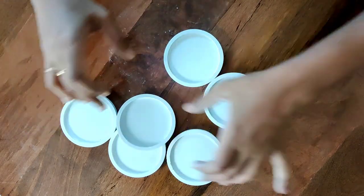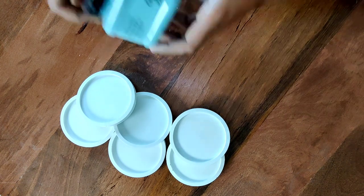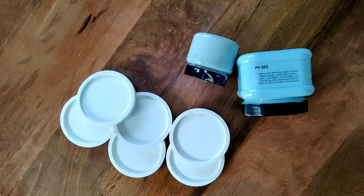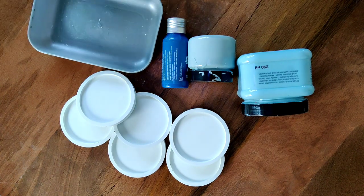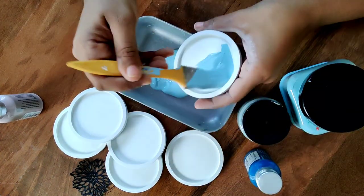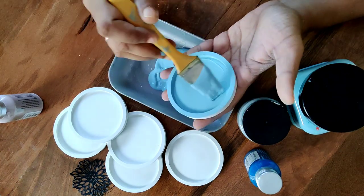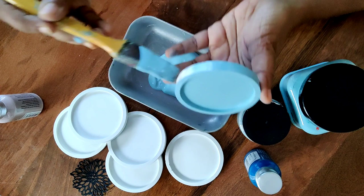Now your coasters are ready to move on to the most exciting part — painting them! Here you can go all out and use your imagination. I'm using chalk paint and I want to keep it in shades of blue, so I have two shades of blue and a darker shade. I'm going to mix these together to form the base for my coasters. Starting with light blue — chalk paint is really easy to use, so it's always my first preference for DIY projects.